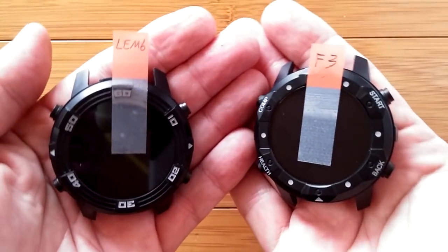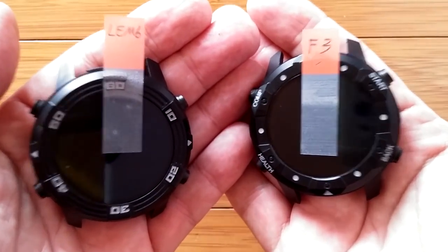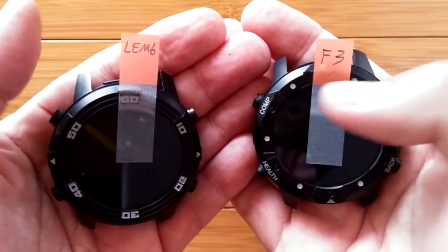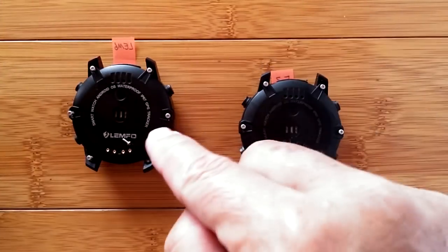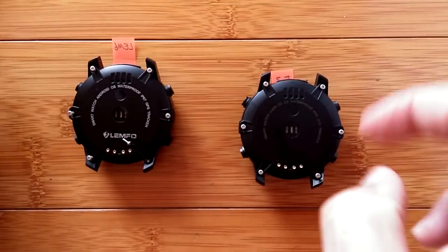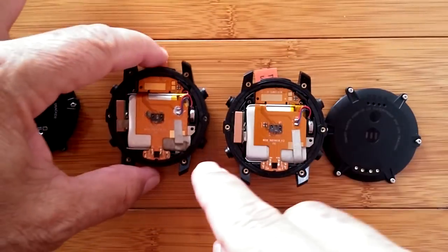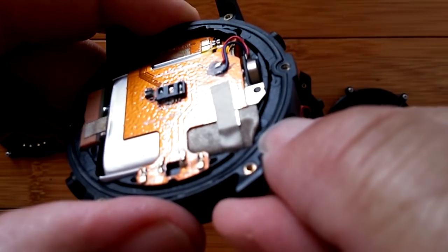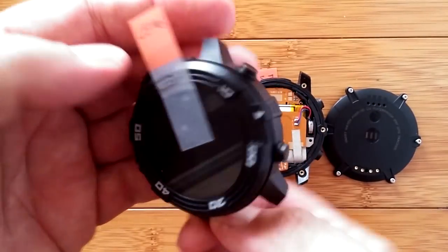Greetings and welcome back to SmartWatch Ticks. You're looking at part two of a two-part series where we're talking about water intrusion because of a design defect in the flagship 1015 F3 and Lymfo LEM6 watches. In the first part we turned them over, unscrewed the back using the special T3 tool, removed the backs, and showed you a little area where metal could accidentally creep over the edge of the seal and allow water intrusion — which is exactly what happened on this LEM6 and led to its demise.